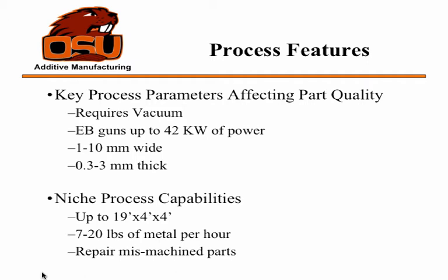One of the niche process capabilities is that this can do very, very large parts. The largest machine right now is 19 feet by 4 feet by 4 feet build volume, and that's not because there's some real constraint on it — they just haven't had a need to make it bigger, since that's the limitation of the vacuum, and they can make it larger if needed. The deposition rate is 7 to 20 pounds of metal per hour, quite a bit more than some of the powder processes.